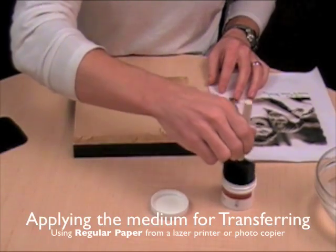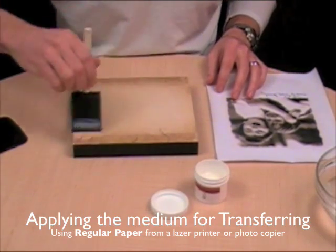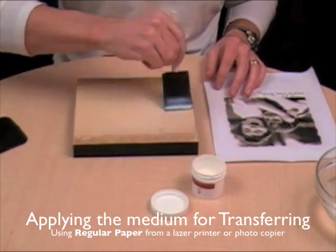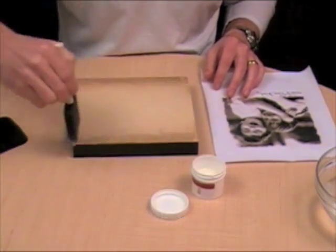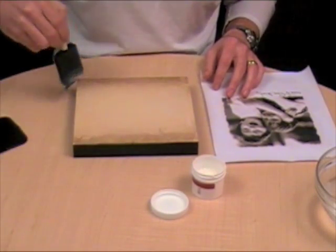So now I'm going to apply some medium to the entire surface of the tile because that's where I want my picture to go. Dip in a few times into your medium and get a nice liberal amount of Tylano medium over the entire surface of the tile, getting nice even strokes and making sure that there are no areas that don't have any medium, so you can be quite liberal with the product.